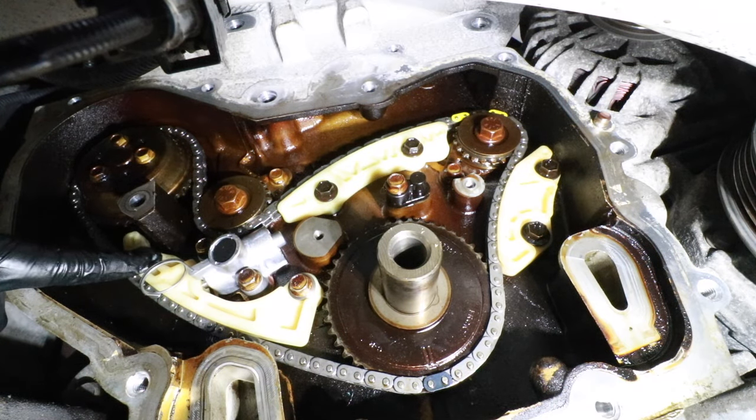Now install the intake camshaft sprocket. On the back side of the sprocket there's a little tab, and there's a corresponding cutout on the camshaft — ensure that tab lines up with that cutout when reinstalling. Start the bolt. On the sprocket you'll see a little triangle — that triangle is where the black chain link lines up. You can see yellow, black, yellow on the chain; the triangle on the sprocket is lined up with the black link.